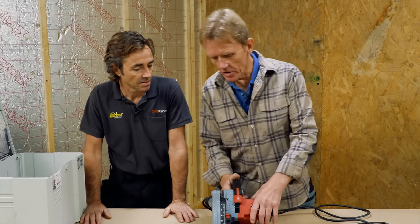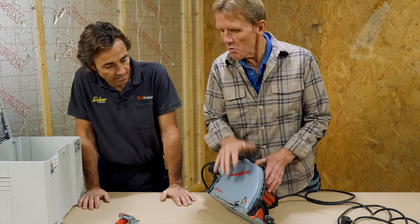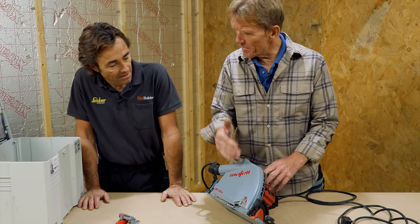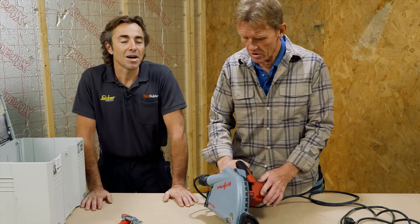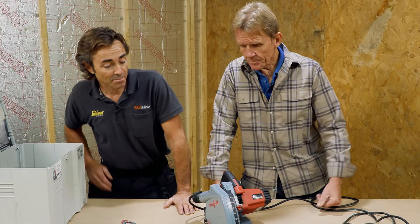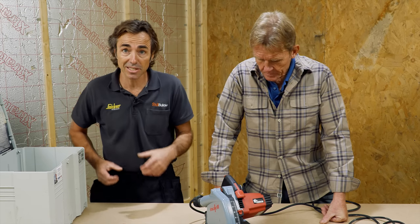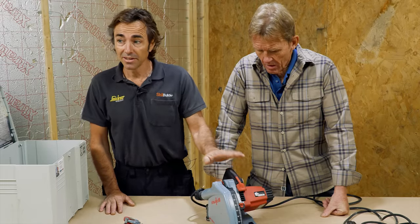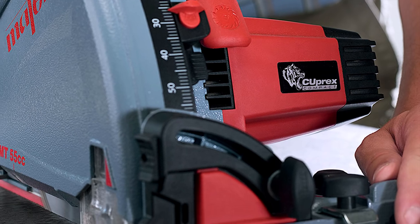My opinion of this is it's a little bit too good for your general ripping up and site work — it'd be a bit of a shame to use it as a general circular saw. I've had a Festool track saw for many years and it does actually get a bit hot and slow down sometimes. Apparently the motor in this one is far superior to others on the market.